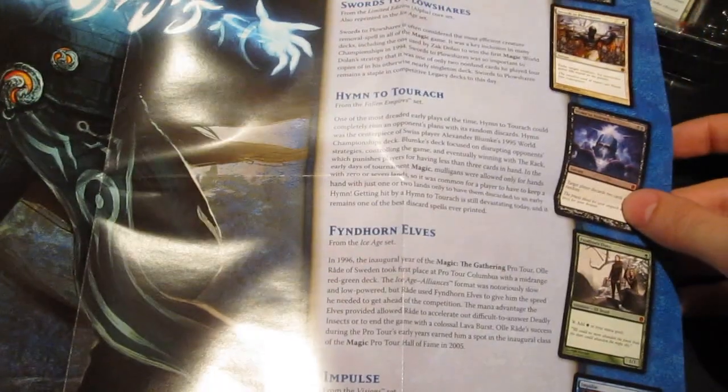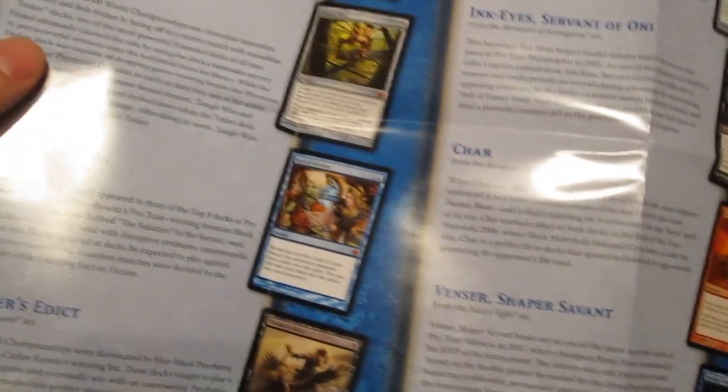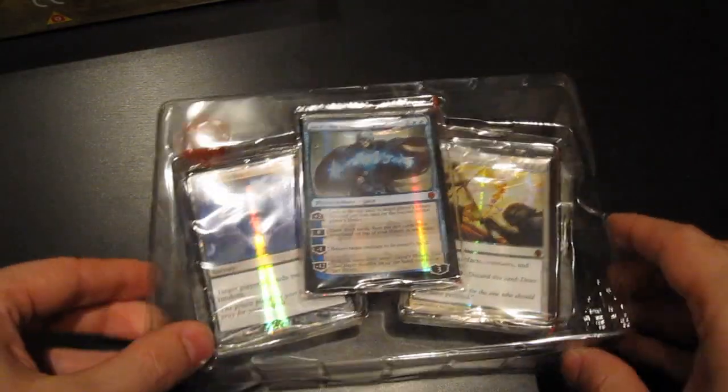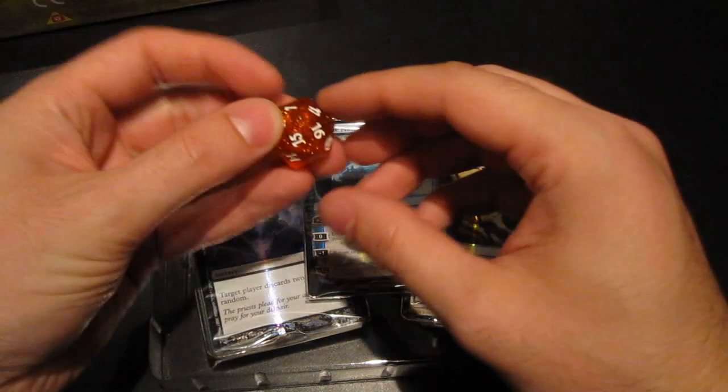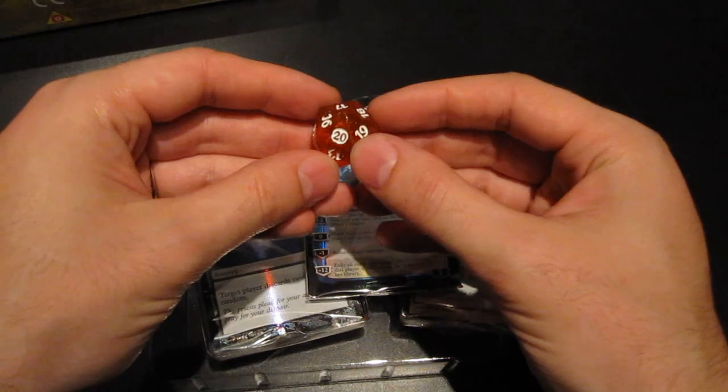So we have 20 cards here and this paper insert telling about all the cards. How they picked this was that they picked one card from each year of Magic that was in a prominent role in a tournament-worthy deck used to a good extent in tournaments. So every card has a bit of history here. I also get this special die with the 20 emblem — very fitting for a d20 die.